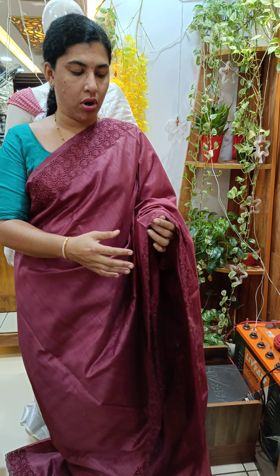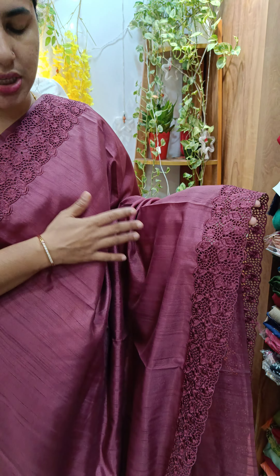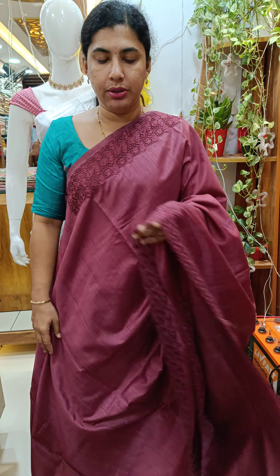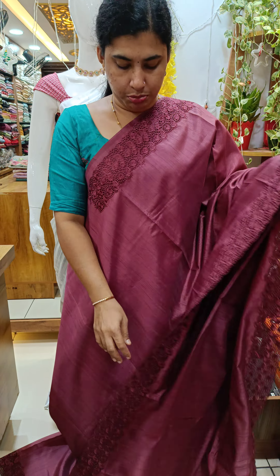We have a large dress — a beautiful dress. We have cutwork design with a top-sleeve design, showing the full design. This is a plain blouse piece.